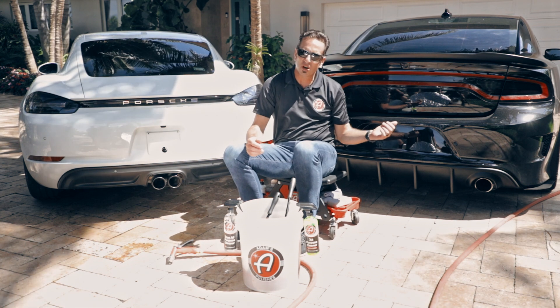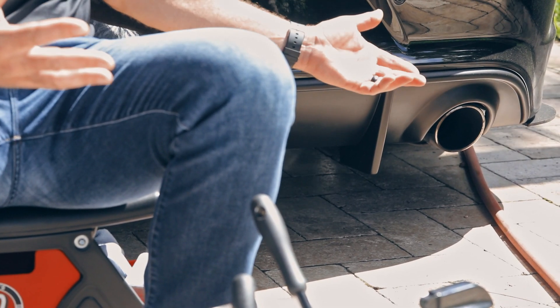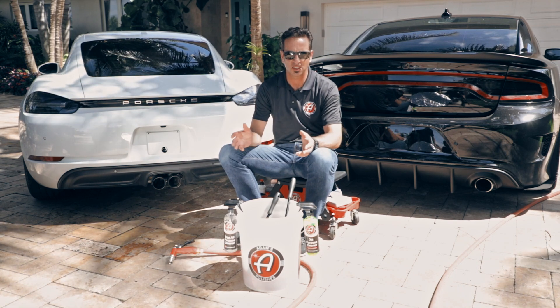On the SRT here, what we've got is stainless exhaust tips. Stainless exhaust tips are way more common. Now let's say you have a pickup truck with a factory stock exhaust — all it is is a galvanized pipe coming out the back of your vehicle. At that point, what you can use to clean that is even simpler.